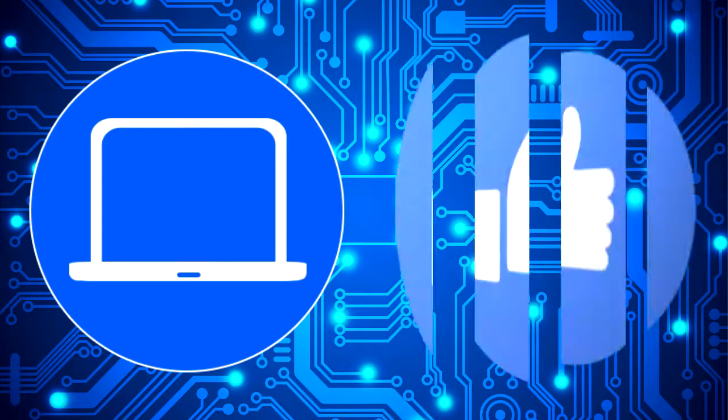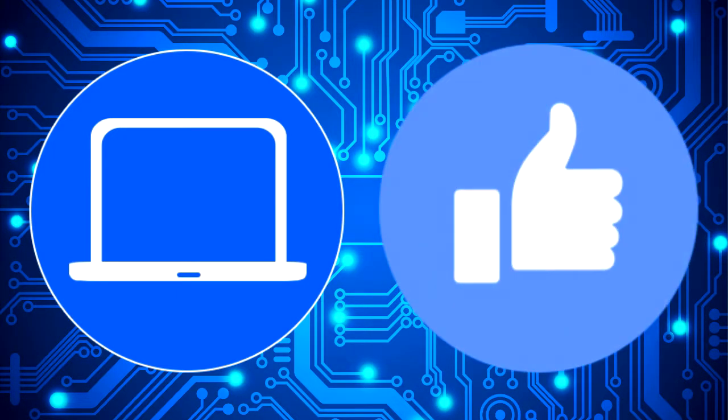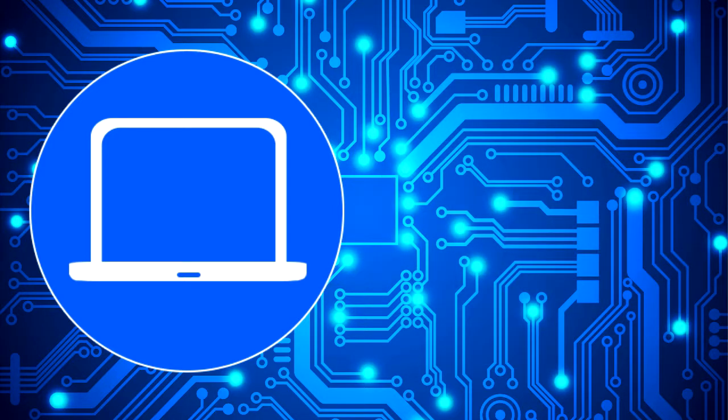Thanks for watching, don't forget to like and subscribe if you enjoyed this video, and if you need more, check out this playlist to watch other tutorials for your laptop. You can also click here to find parts for your laptop at partspeople.com.